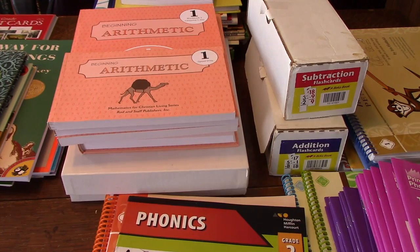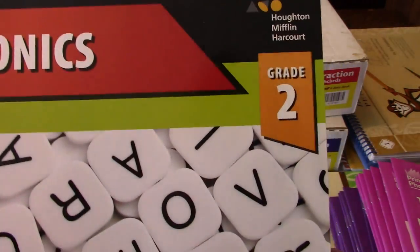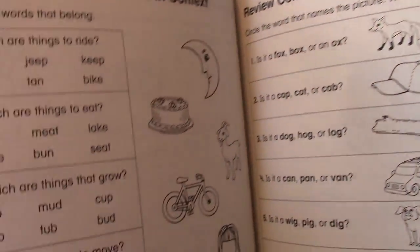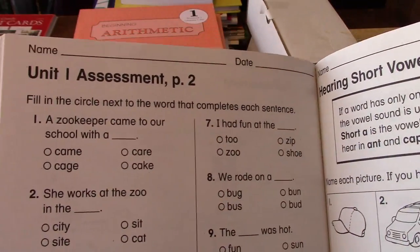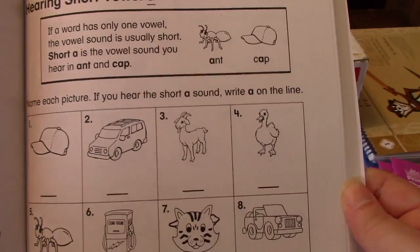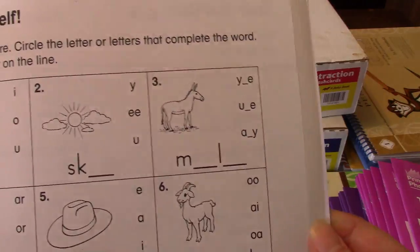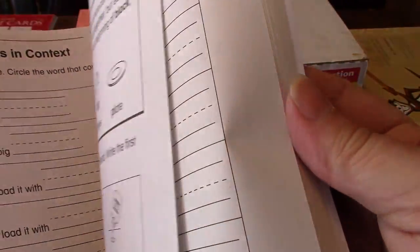Then there's the phonics workbook. It says grade two but it is for grade one — it's kind of confusing. You won't start on page one; it'll tell you which page to flip to depending on what you're working on for that day, correlating with the other materials. Just different activities they can do, like filling in the letters.